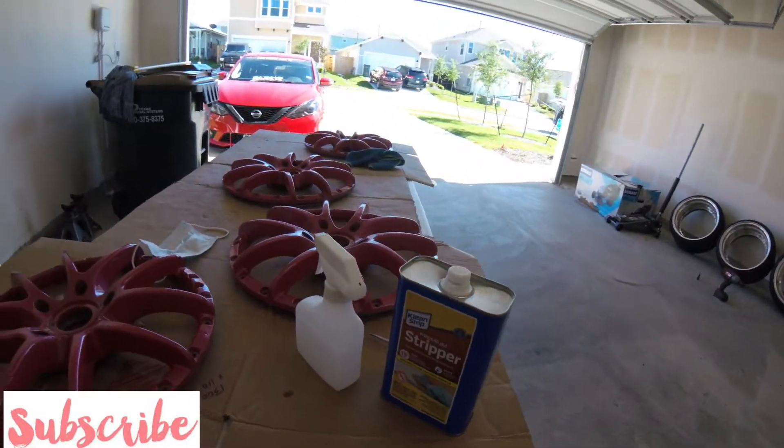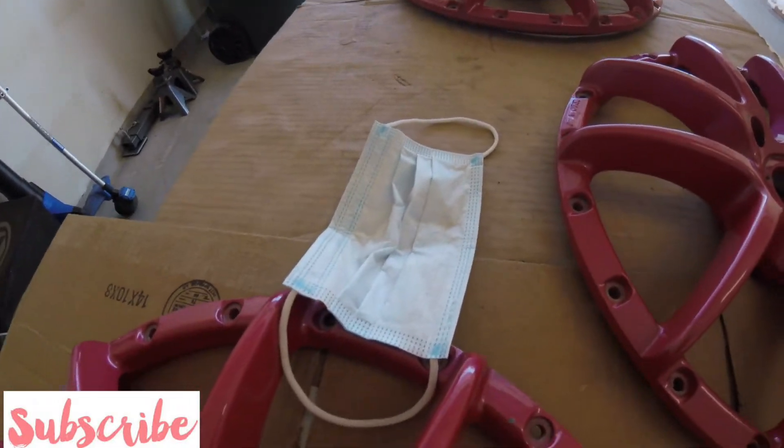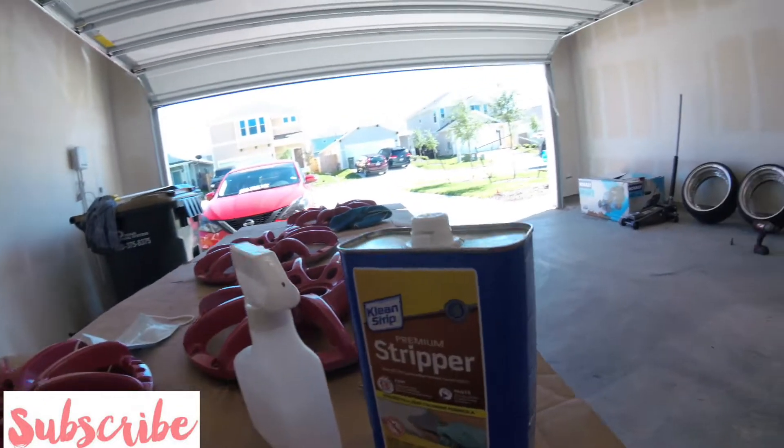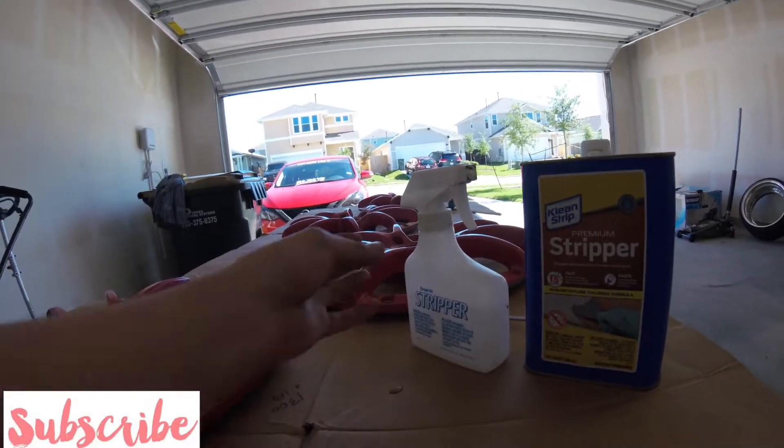Before I start, I do recommend wearing a mask of some kind. I'm going to be wearing this mask even though it doesn't cover all the fumes, it's better than not having anything on. You can find this kind of stripper — they sell it with this spray bottle.